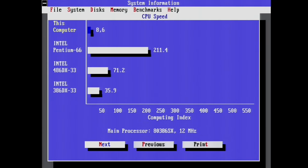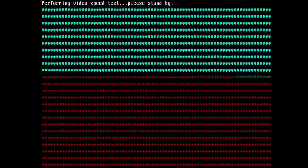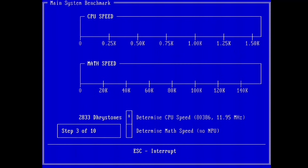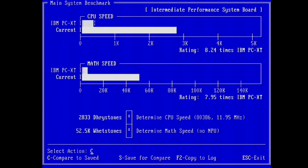Now the benchmark. The 386 performs lower and gives a value of 8.6, which is 0.4 less compared to the 286 before — not promising. Landmark shows a 386 but only a 286 equivalent of 17MHz, so 1MHz less than the 286. In CheckIt we get the same value for integer calculations, but only 52.5 kilo whetstones — 4.3 kilo whetstones less than the 286. It seems the 386SX handles floating point operations at the same frequency not as well as the 286.